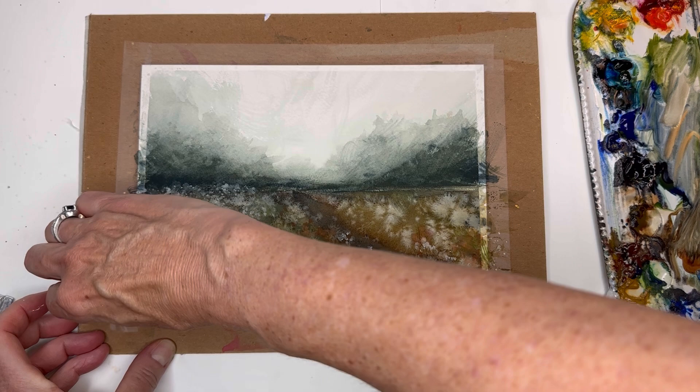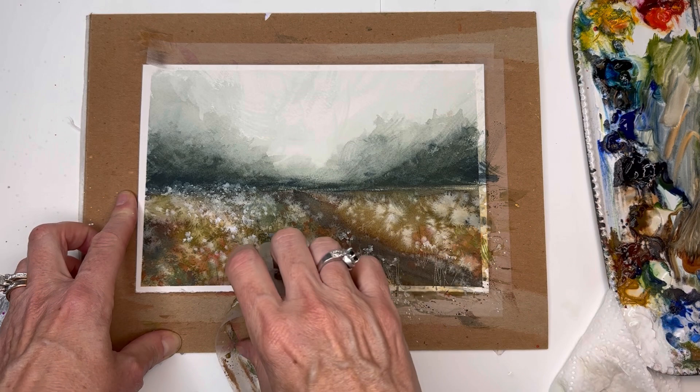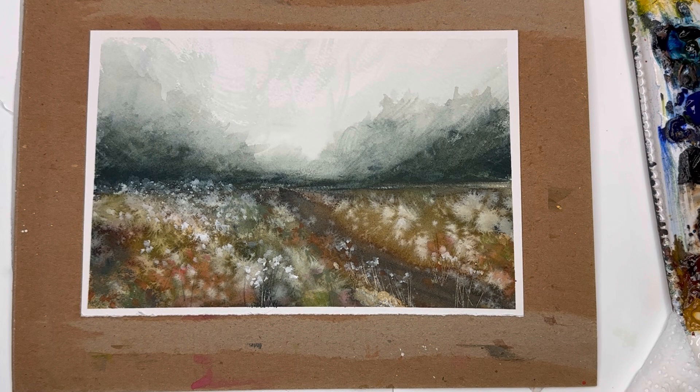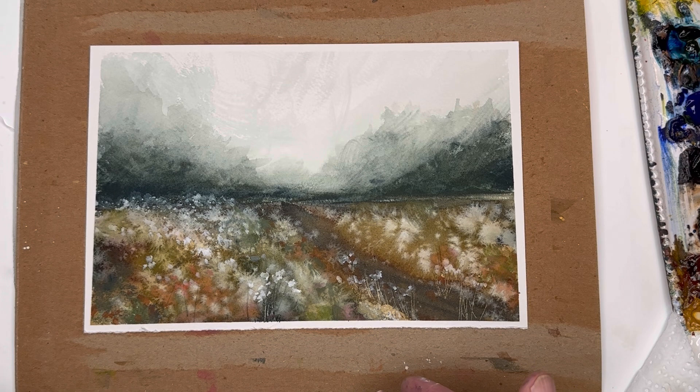Then we remove the tape to reveal our beautiful picture. Do this carefully — if you pull it off slowly it shouldn't rip. It reveals this beautiful, super soft, semi-abstract meadow landscape. I hope this was fun and you learned some cool techniques — the dry brush, swiping, and splattering all create this mystical quality. Change up the colors if you want, adding more yellows and oranges or keeping it more green. Please hit the bell notification, subscribe, and I'll speak to you soon — it's all a journey, so take care!